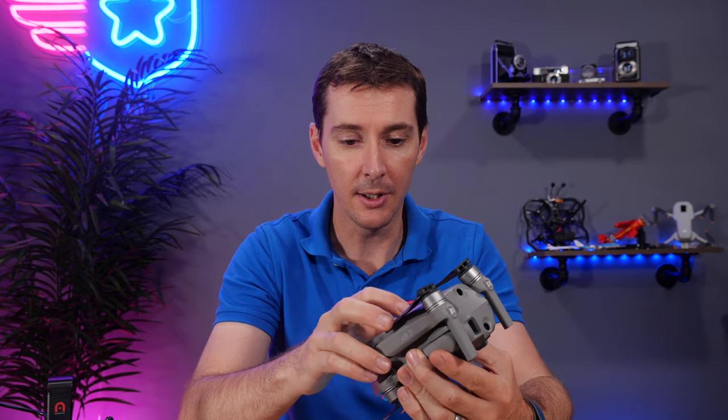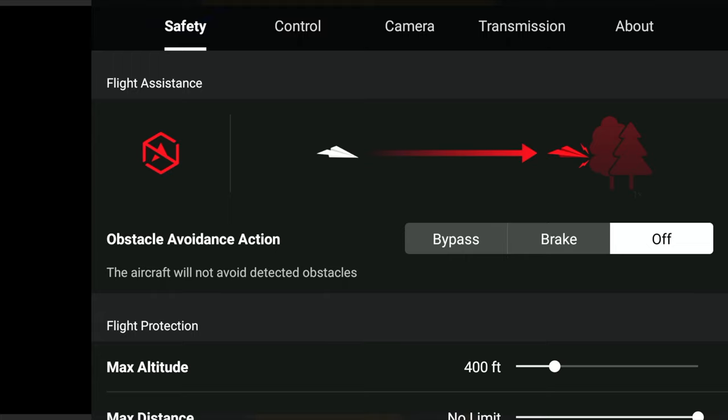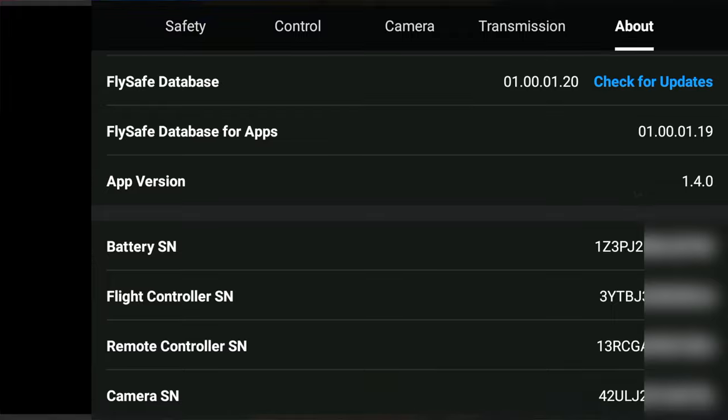First, I'm going to connect the Mavic Air 2S and turn it on, then we're going to get into the settings. Once you've connected your drone and you're inside the DJI Fly app, go to the top right corner and push on those three little dots. Go all the way to the right and there is an About section. Scroll down until you get to the portion that says 'flight controller serial number.' That's the number we're going to type into the FAA when they ask for a serial number. It really is that simple.